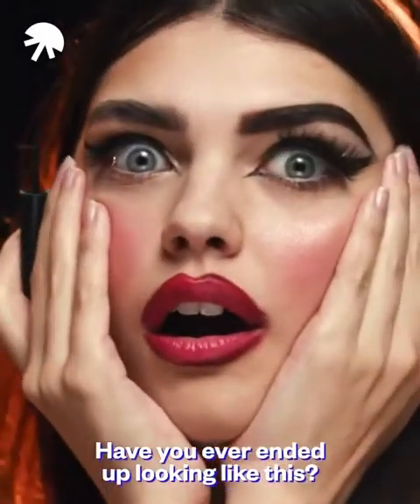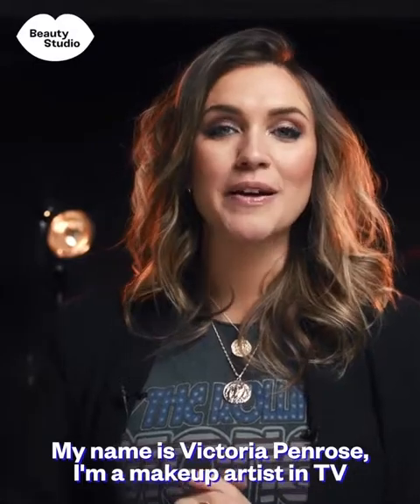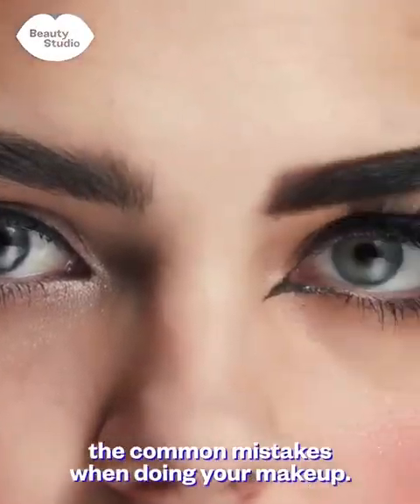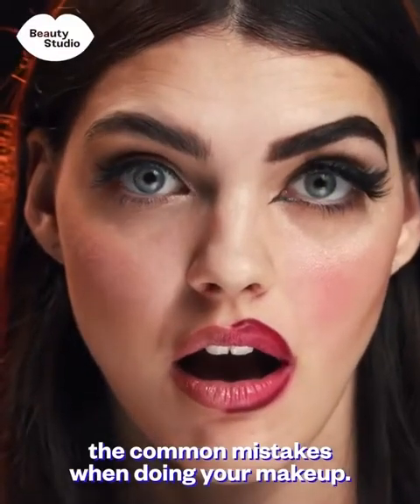Have you ever ended up looking like this? My name is Victoria Penrose. I'm a makeup artist in TV and for celebrities, and I'm going to talk you through the common mistakes when doing your makeup.